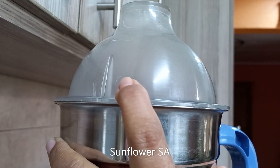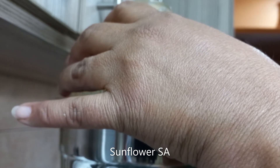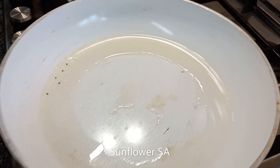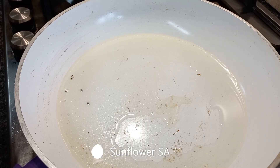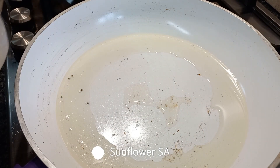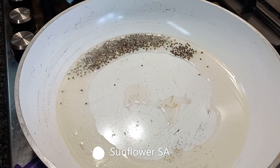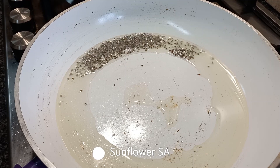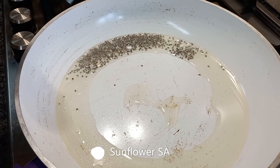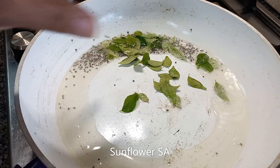Now I'm going to make a paste from all the cooked ingredients. Then we continue — first let us season. It's a one-pot curry; I'm using the same pan for seasoning and making the curry. You can see the mustard seeds popping, and then we put the curry leaves — these curry leaves are from my garden.